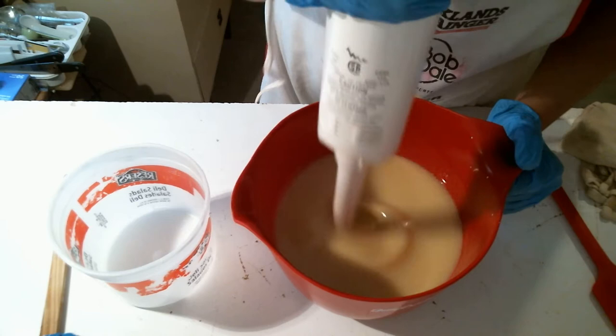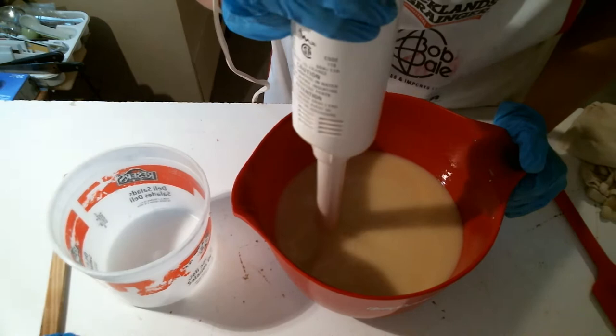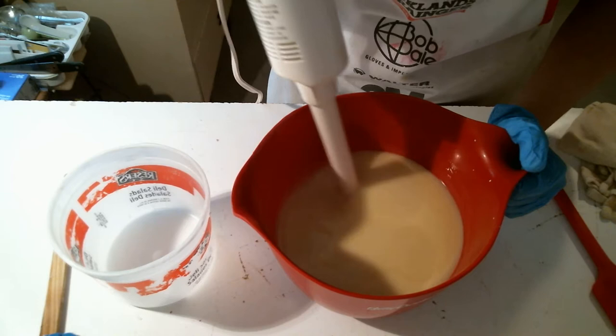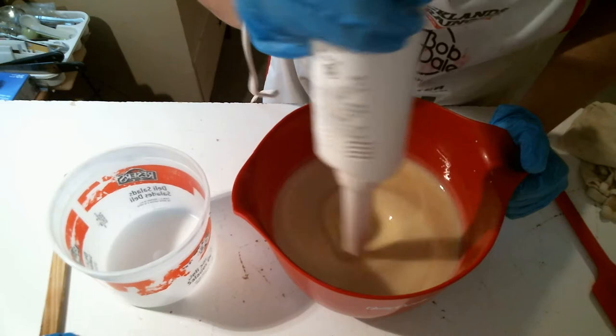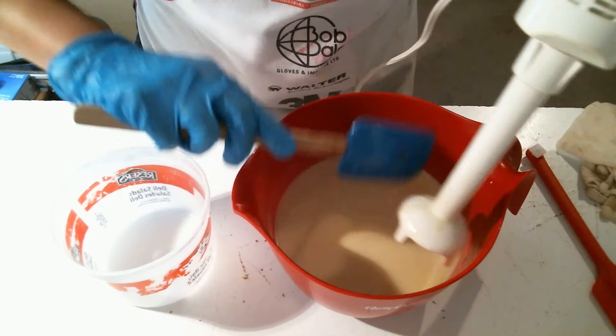So there we go — just a quick stick blend here. I'm getting air in here. Okay, that's good enough. So yeah, I've been making a lot of soap, I just haven't been making any videos.